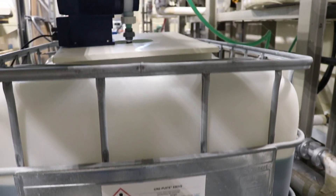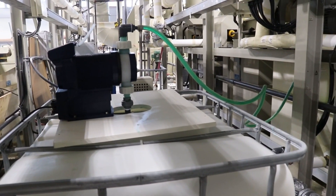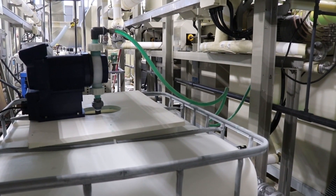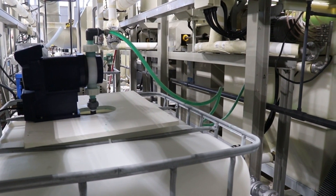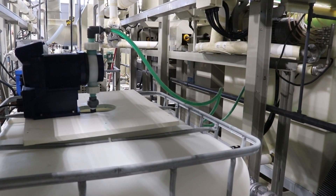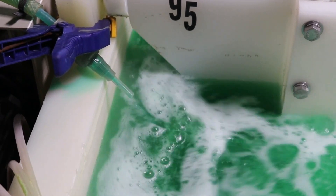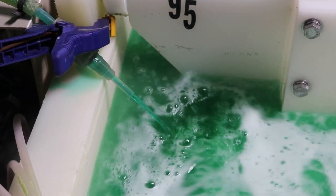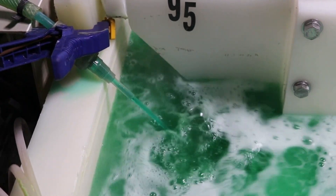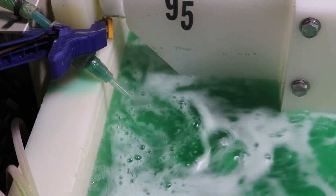The third method is to use a replenishment pump. This can be an automatic or manual pump system. Given the simplicity of a single-component EN solution, it is easy to use a metering pump as shown to slowly and continually dispense the replenishment solution into the EN bath. This third option helps keep the bath at an optimal concentration of all chemical ingredients to ensure top performance and stability. The flow rate of the pump can be adjusted depending on the size load of parts being plated.